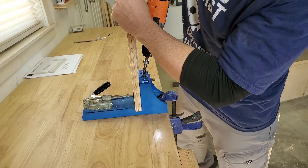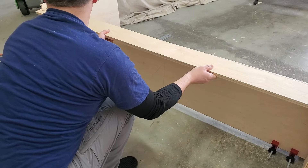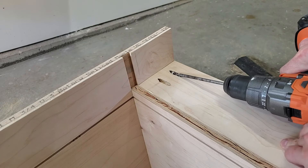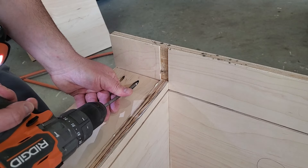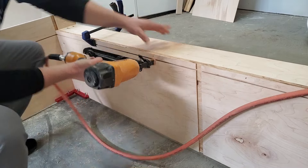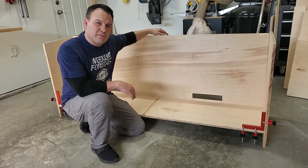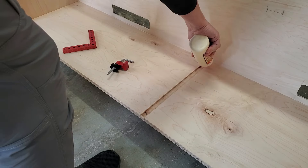Now I'm going to go ahead and install this bottom support piece using wood glue, pocket hole screws, and brad nails in the top. Be sure to keep checking for square as you're building. I just got done test fitting the back panel and it fits great. I'm going to put some glue just on the bottom to hold it in place but let the sides float.